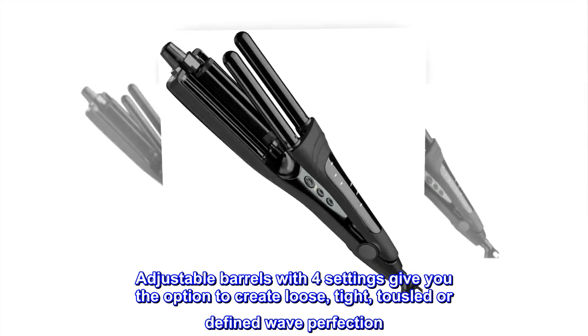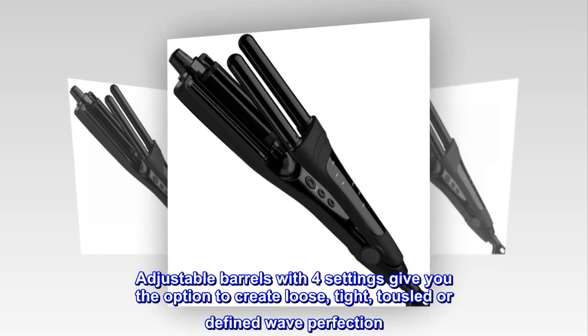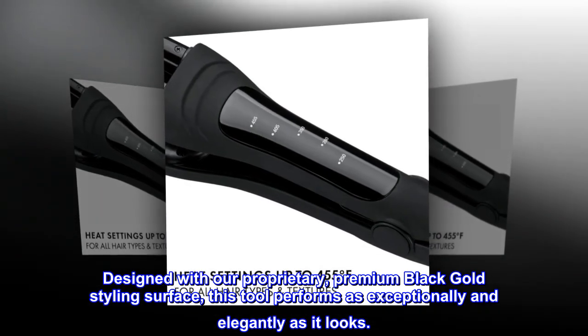Adjustable barrels with four settings give you the option to create loose, tight, tousled, or defined wave perfection. Designed with our proprietary, premium black gold styling surface, this tool performs as exceptionally and elegantly as it looks.